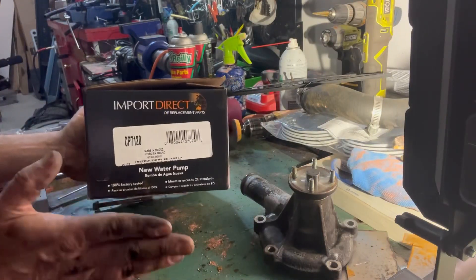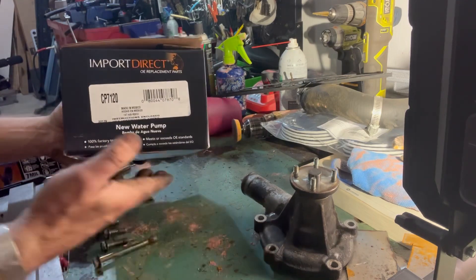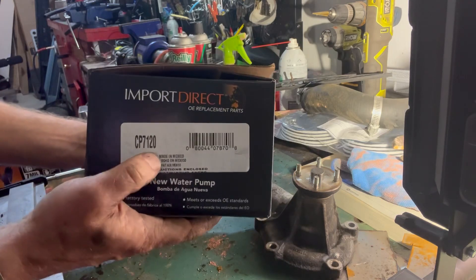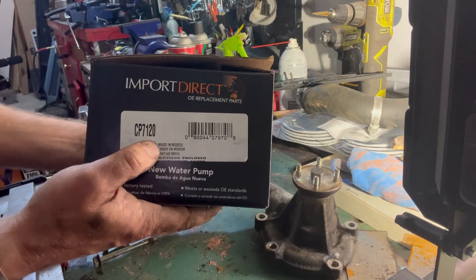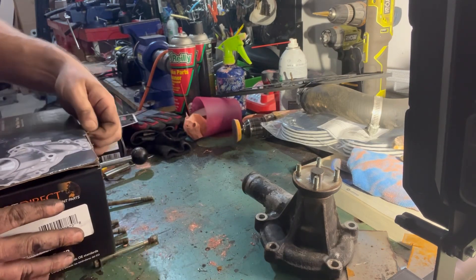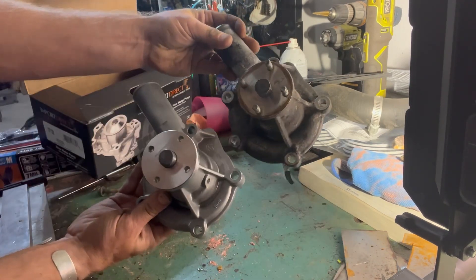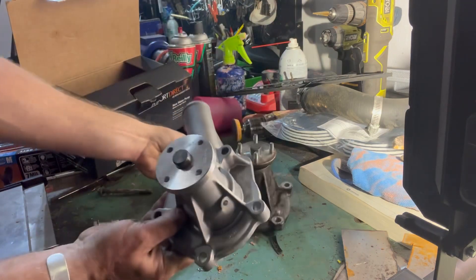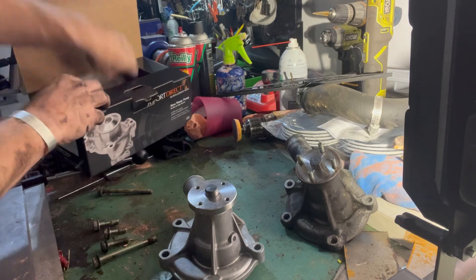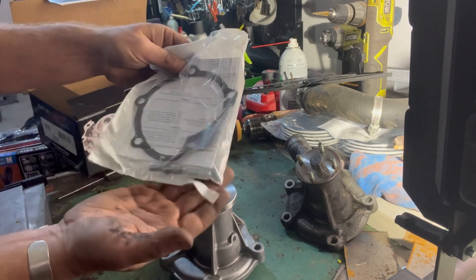Next up, we wanna make sure our new water pump matches our old water pump. This is a 1987 Dodge Ram 50 with a 2.6, and if you're going to Import Direct, here's your part number: CP7120. Unless this looks different, in which case it's not. Five holes all in the right place, everything seems to be lined up, we've got our bypass hose — that should do it. It comes with a brand new gasket and it comes with four studs for the fan clutch.